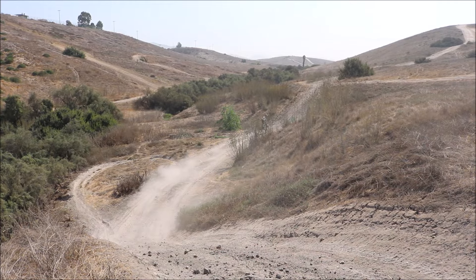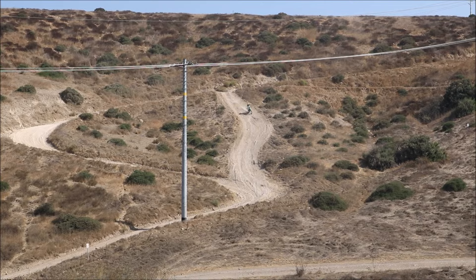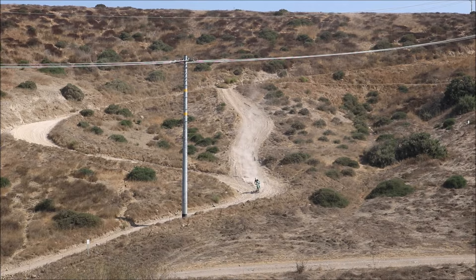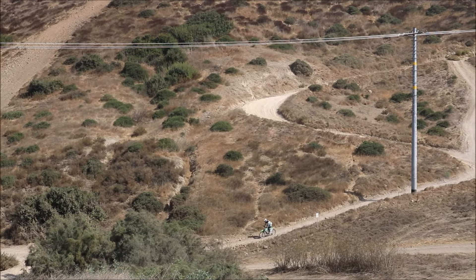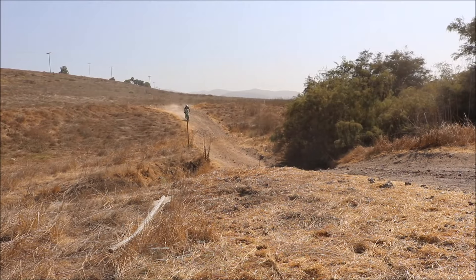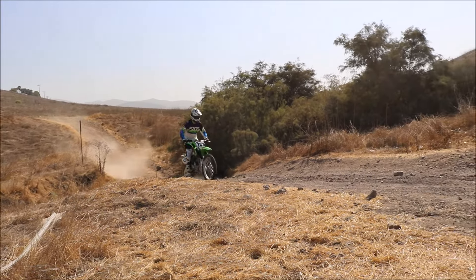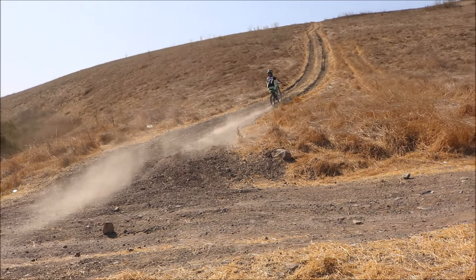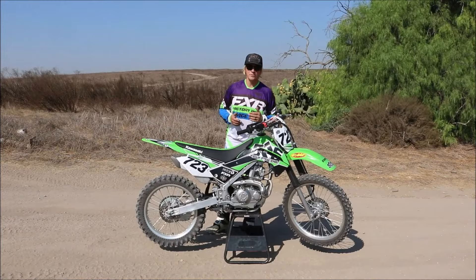Looking at the chassis of the KLX 140G, we have pretty much full-size footpegs, which is nice because it gives you plenty of room to put your feet and start getting into the habit of standing up without feeling like you're slipping off the pegs. The brakes front and rear give you plenty of stopping power, especially going downhill — it's easy to get the bike stopped and control your speed when you feel like you're going too fast.